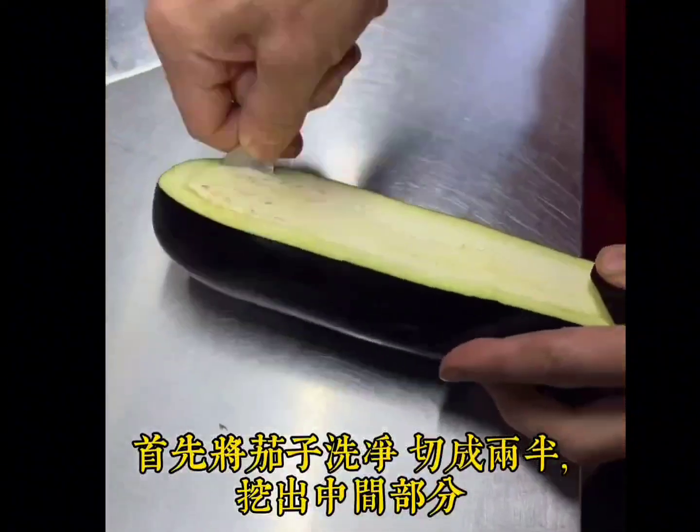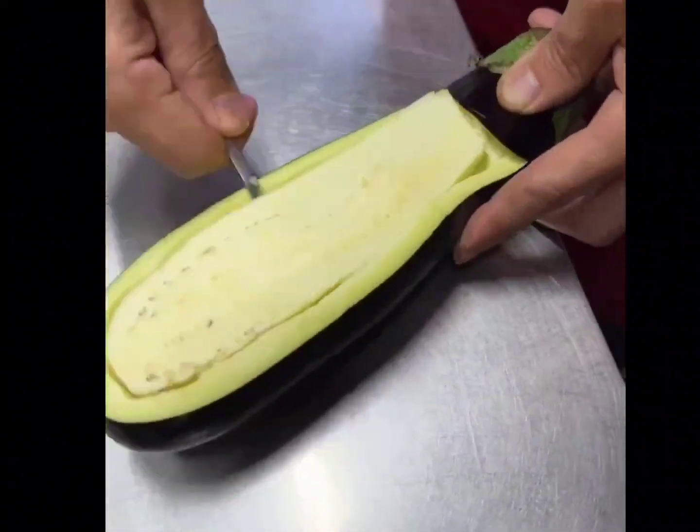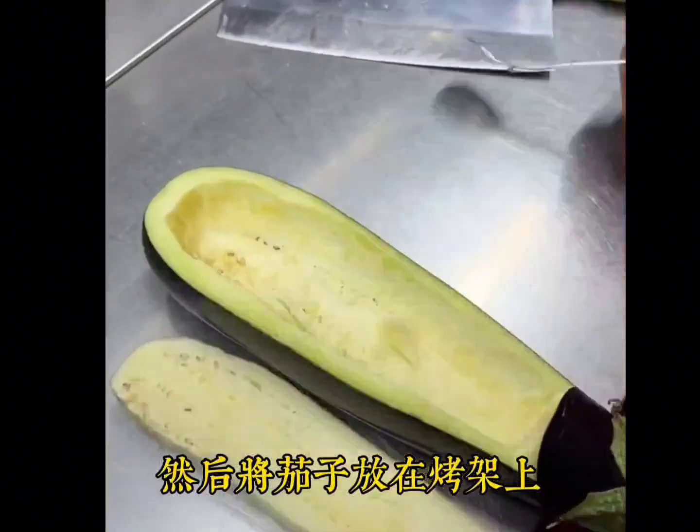First, wash the eggplant and cut it in half. Dig out the middle part. Then place the eggplant on the grill.